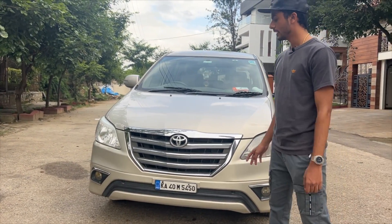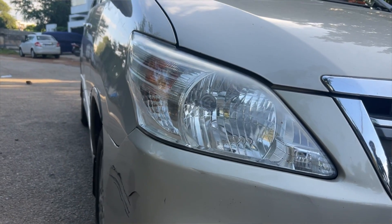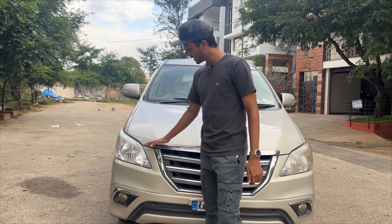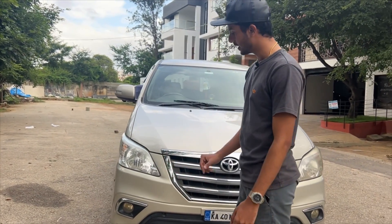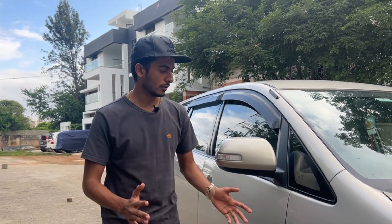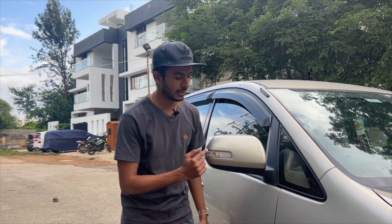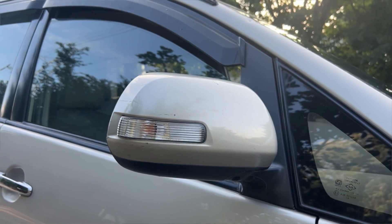The grille has chrome accents, and you will also see fog lamps on the front bumper. The front end is clean overall. Looking at the indicators, there are mirror-mounted indicators on this model. The headlights are halogen units.